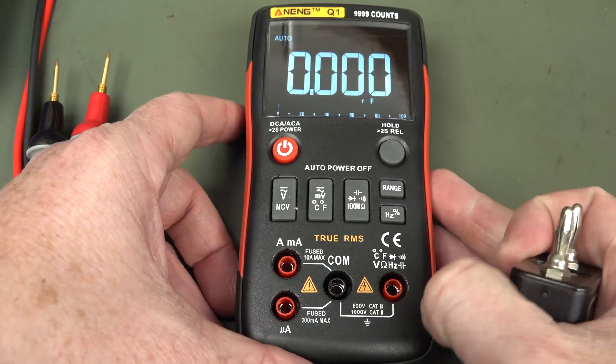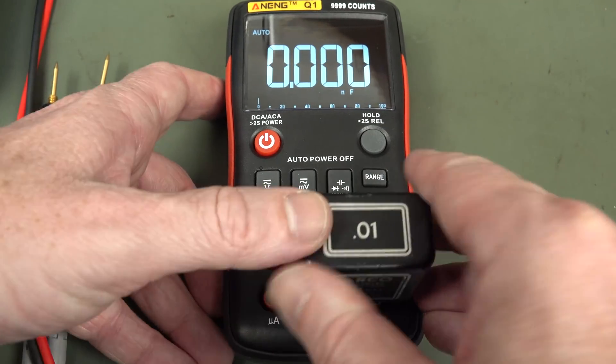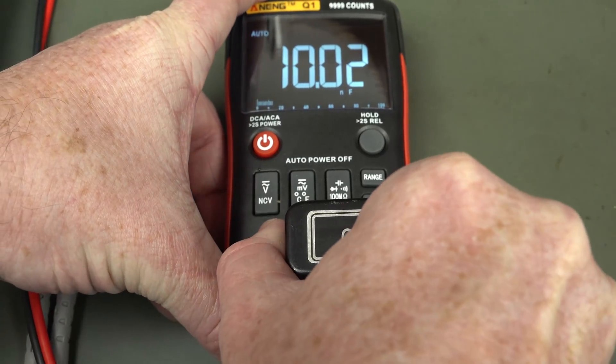Good thing about the capacitance: it goes down to one picofarad resolution — very nice — and it shows zero for zero input. Using my reference capacitor here — bang on — it's a smidgen out, but well within spec. Nice.